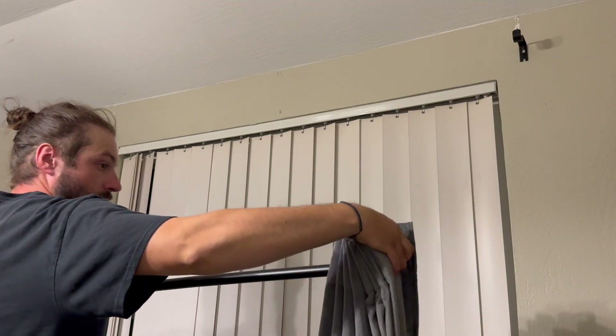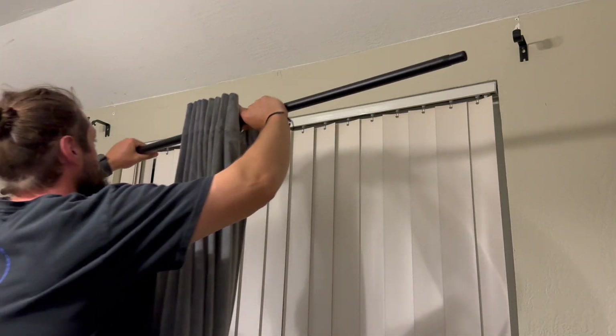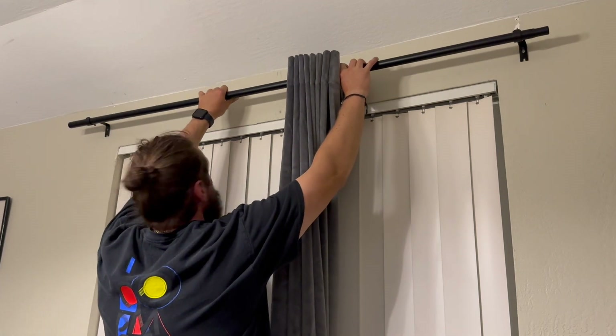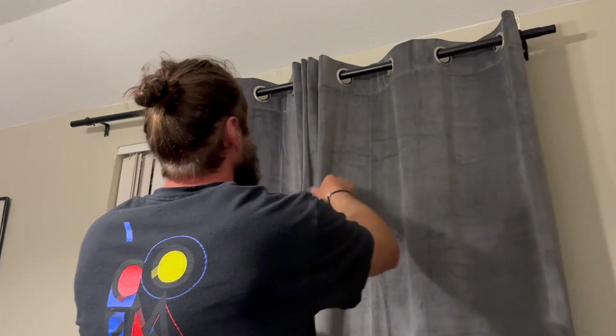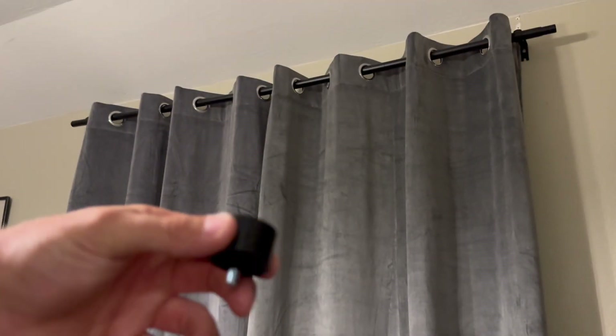Grabbed my curtains, put them on, and then hung them up on the brackets — turned out really good. It is a nice strong curtain rod with these heavy curtains. Spread them out; they slid really nicely. The rod is seamless.